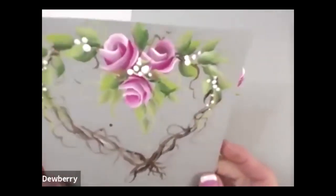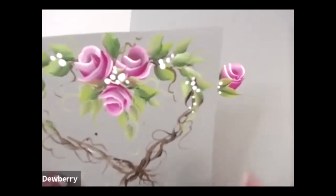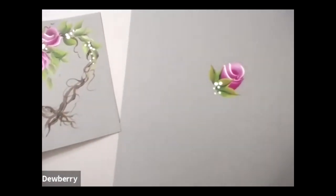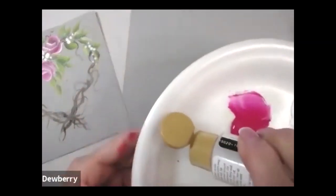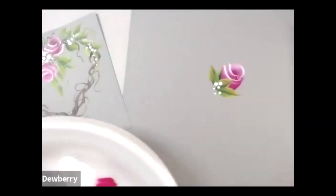I'm on a gray art paper and it's got some texture, so I make sure I use some medium with this. I want you to see that it's just a really quick little heart. This is a simple stroke that uses some floating medium. Remember floating medium? That's the transparent paint with no pigment.